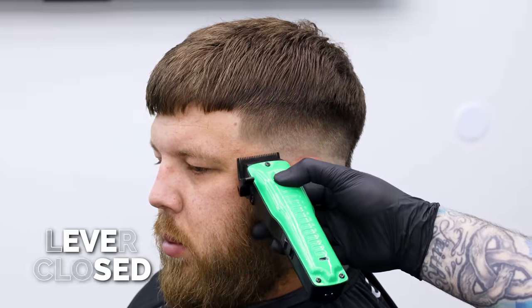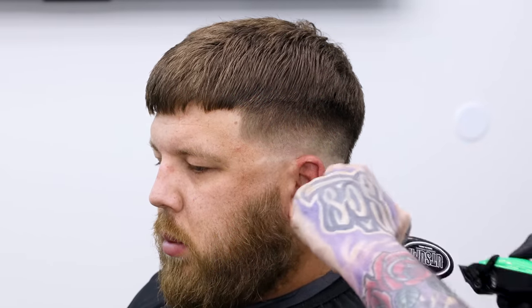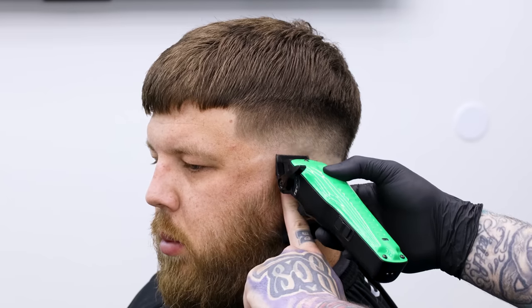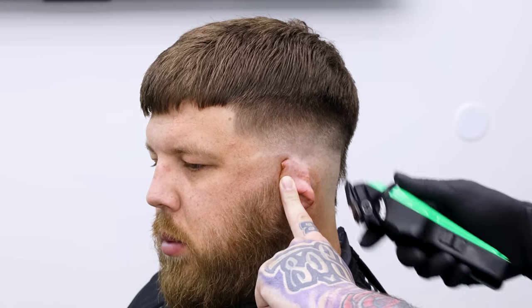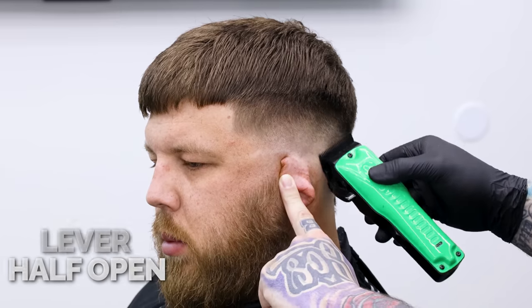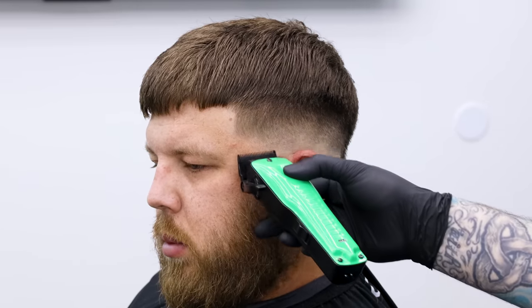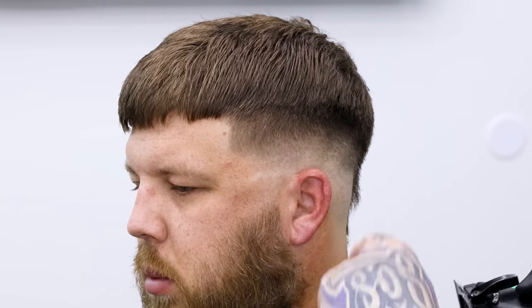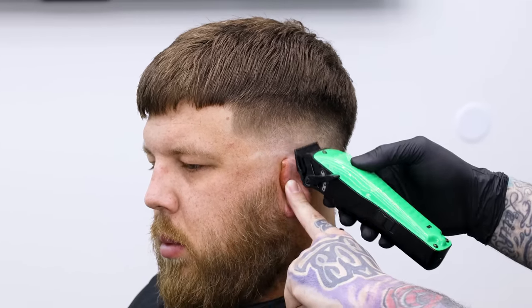All we have left is this bottom section. I'm going to start with the clipper closed — we punched the line in with the trimmer — and I'm just going to start to flick that line out, staying as low as possible. Everything above it is done so I don't want to hurt anything I've already done. We bumped that out, now we can go half open, and since we already set our guideline in with the clipper open, this should be the last thing we need. We got a finished, nice, easy fade. We left all the weight above it alone, and that is the purpose of using the three-finger guide to tell you where to go.